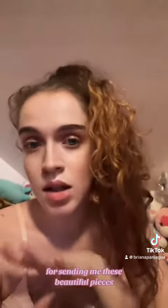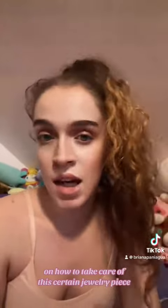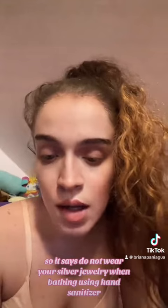Thank you Janelle Say for sending me these beautiful pieces — I absolutely love them and I hope you guys do as well. I'm gonna read out some of the maintenance tips on how to take care of this jewelry. It says: do not wear your silver jewelry when bathing, using hand sanitizer, body wash, soap, etc., as these products can decompose and corrode the surface plating.